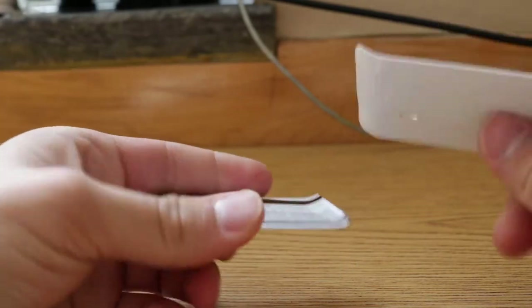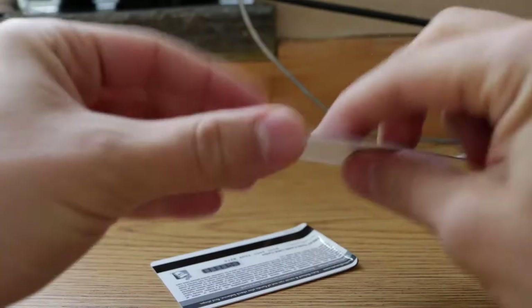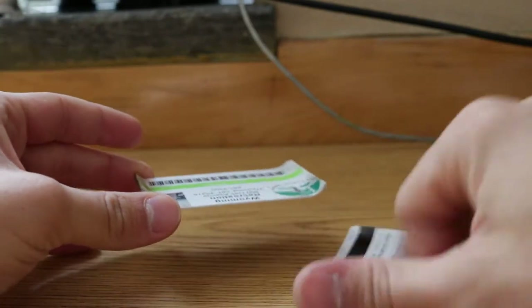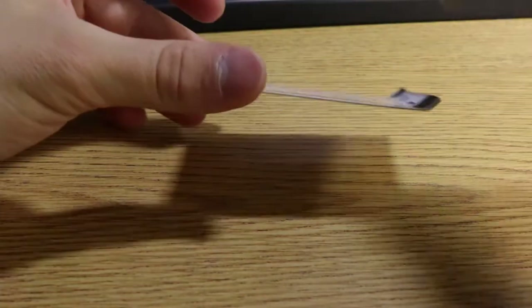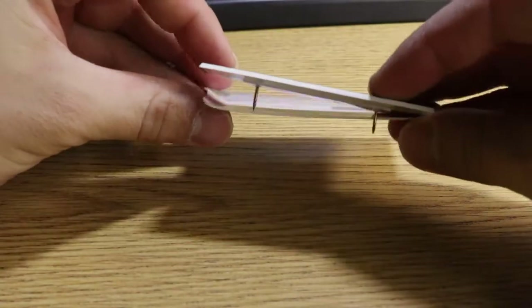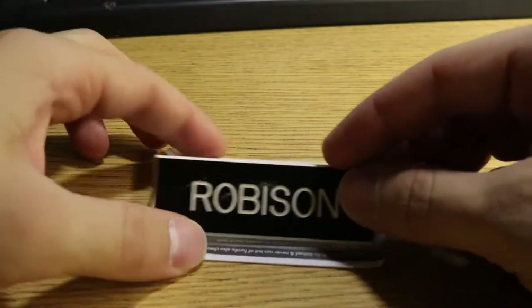What you want to end up having it look like is something like this one right here — we got the nice little bowed edges for your name tape. You basically want to end up with almost a quarter-inch well where your nameplate is going to fit inside. Now you're going to try to line this baby up with where the well sits.